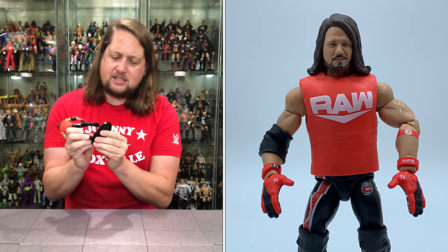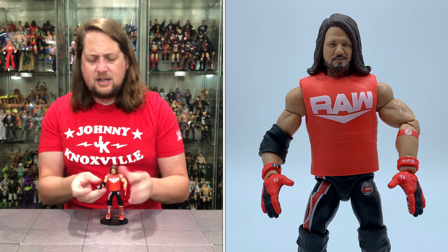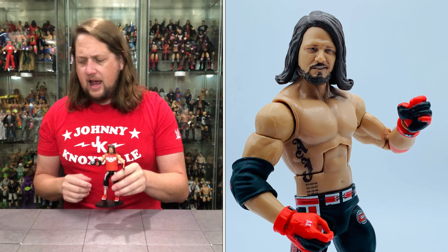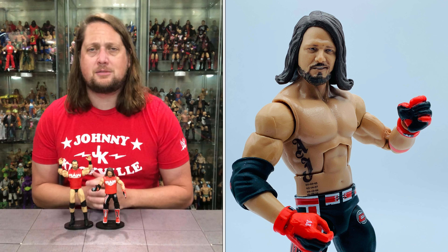Let's put him on the Ringside stand — fits like a glove. Use discount code KYLE to save yourself 10% at Ringside Collectibles. You've got to get those stands for your figures so they don't topple over in your display cases. You can also see a little height comparison between him and Drew McIntyre, and that looks about right.